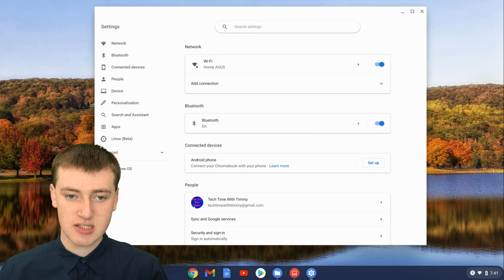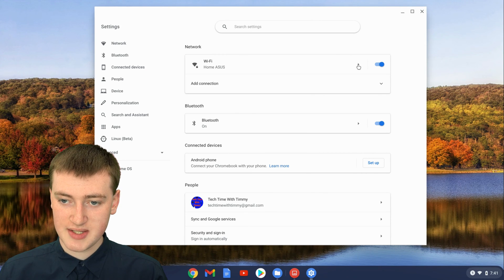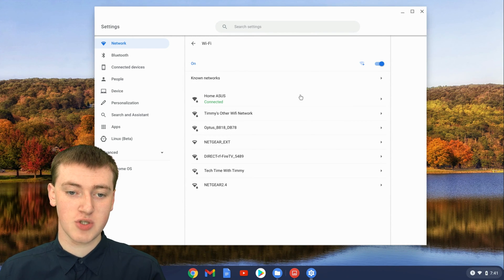Once you're in the settings, you'll see the top option here is Network and Wi-Fi. Click on this little arrow here to go into the Wi-Fi settings, and now you'll see all the networks that are currently available — the one you're connected to and all the other ones that are in range of your Chromebook.